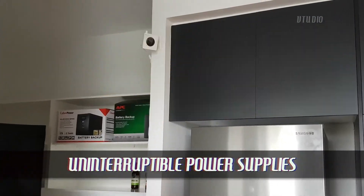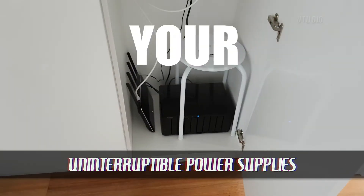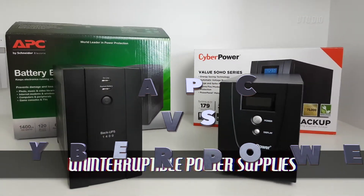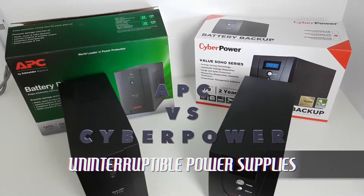Have you ever wanted to protect your home security camera, NAS drive, or home internet from power failures? This is the review you've been waiting for: Cyberpower vs APC.